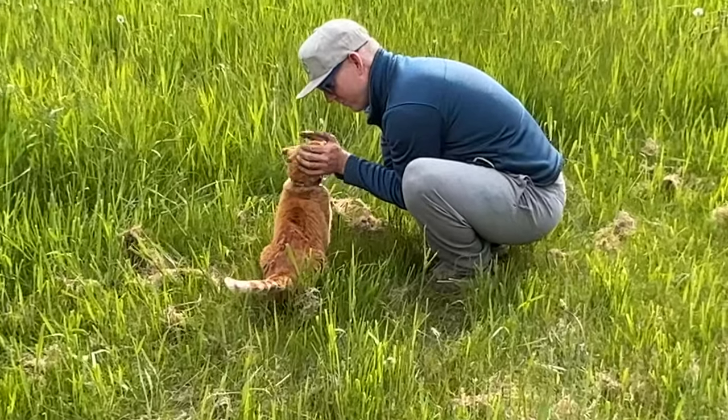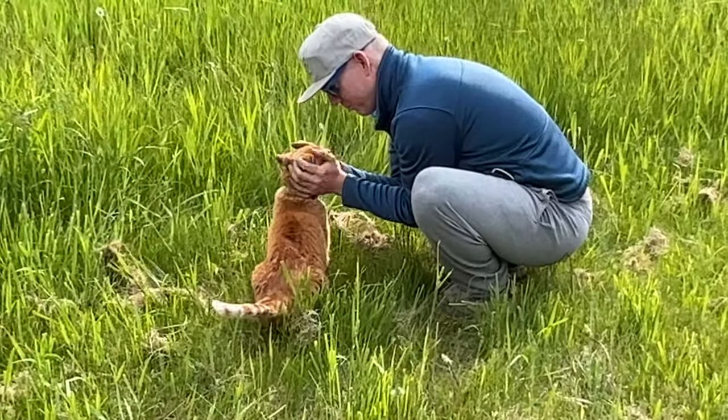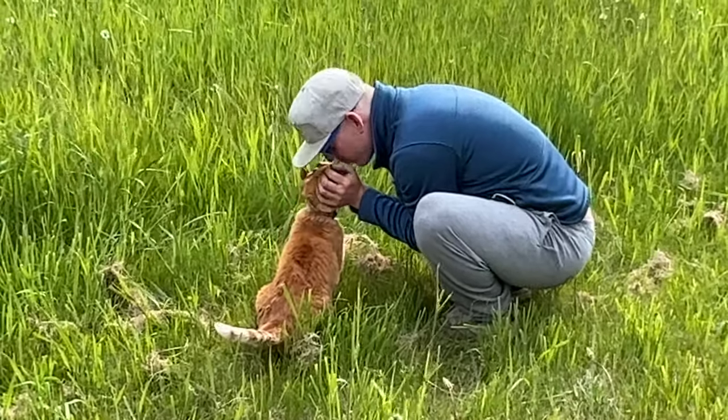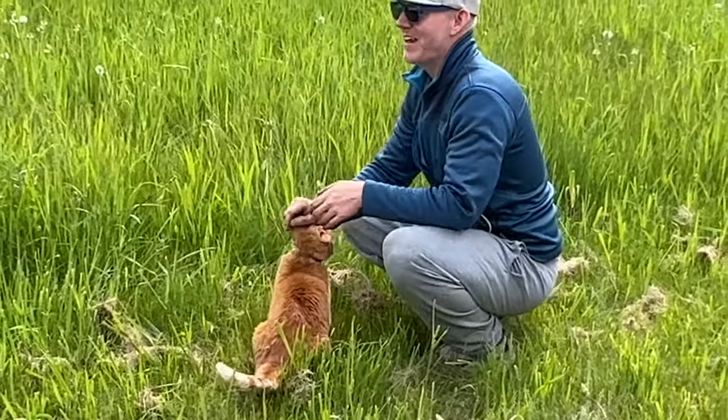Oh, you got so many willows in your face. Oh, I love you. Oh, you're going to put in your face. Oh, wet nose.